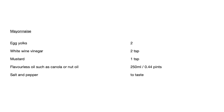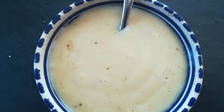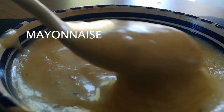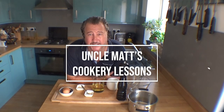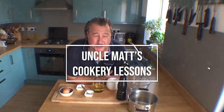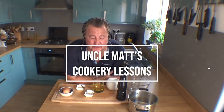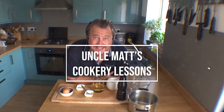Ladies and gentlemen, there is a recipe for mayonnaise. If you're not sure, that's what it looks like. This is homemade - it's lovely. Hello, welcome back to Uncle Mac's Cookery Lessons. I'm going to make mayonnaise, which actually is the very first video I ever did on this channel. It was really rubbish - I put it in private settings because it was awful, but it's my first try so I thought I'd have another go at it.